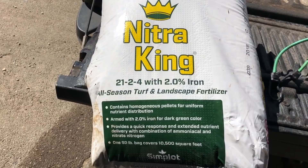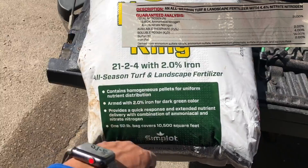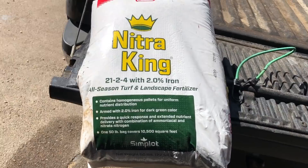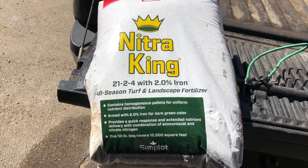Nitro King has 2% iron, so it gives a dark green color and it does not lie. The only thing is you have to make sure to water it in within 12 hours — 24 hours at the latest — because this thing will burn your lawn. But it works so good. If you have a customer that wants their lawn greened up quick, use this. It will green up a lawn within three to four days to dark green. By the way, that's the garden manager, Rachel.